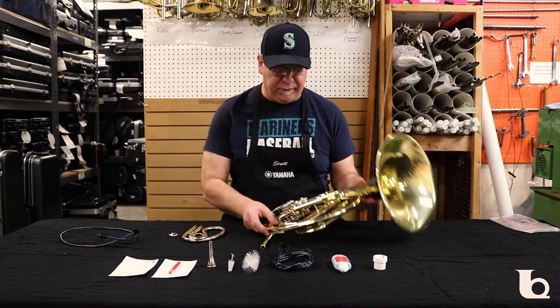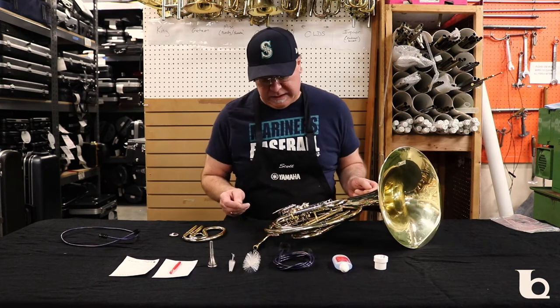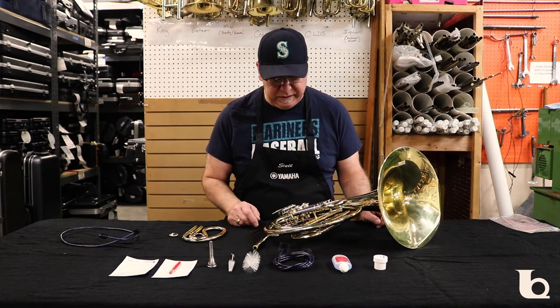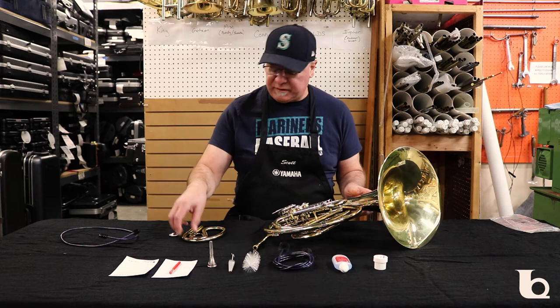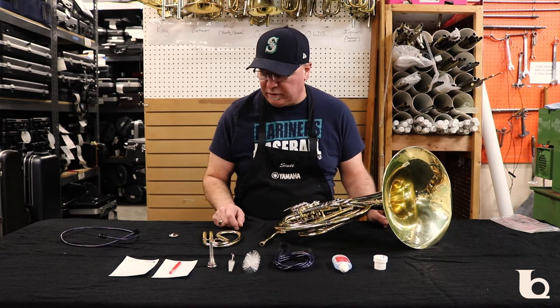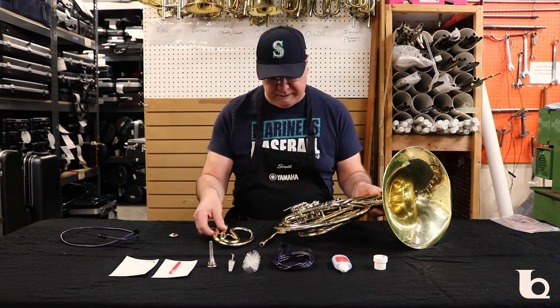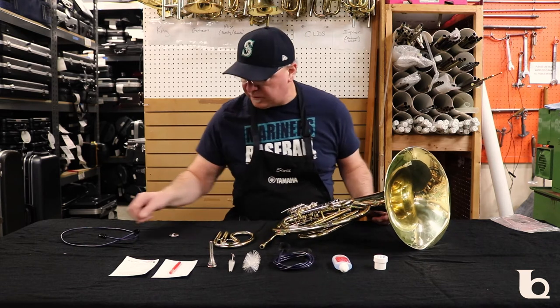We're going to start off with our French horn today. There are a couple things you can do with the French horn to maintain your instrument. One is you can pull the slides, clean them, and then re-lube them. This is a slide that I pulled out and we have a couple different tools that we're going to use.